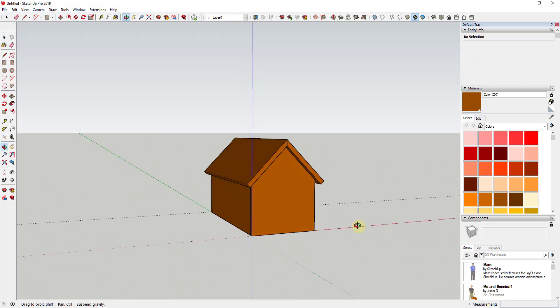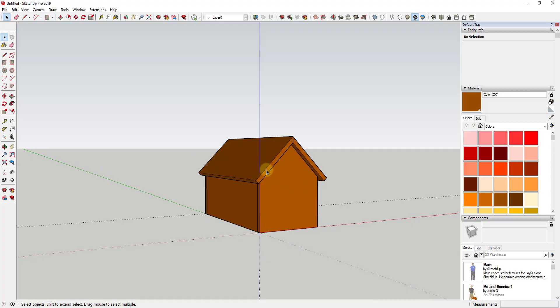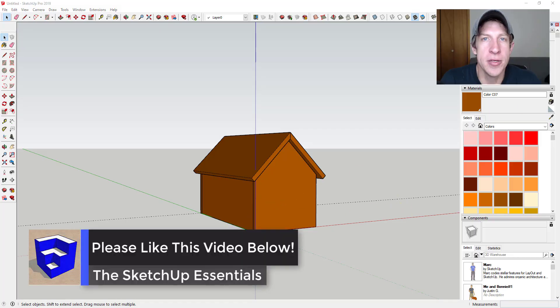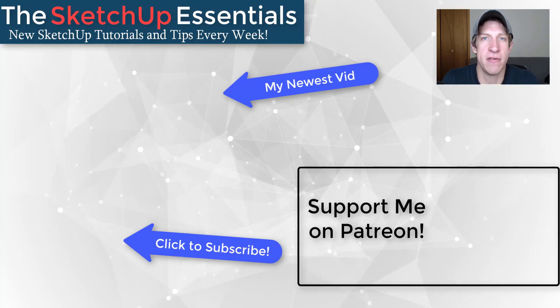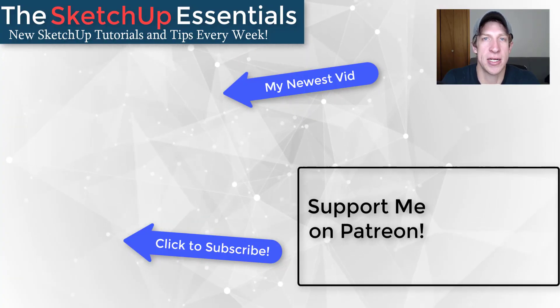That gives us a good start for our gingerbread house. Just like making a real gingerbread house, we start with the base structure and then add decorations, icing, and other details. In the next video, we're going to start modeling out the different decorations using different shapes so we can apply them in the final video. Leave a comment below and let me know what you think. If you like this video, click the like button, and if you're new here, subscribe for new SketchUp content every week. Thanks guys!